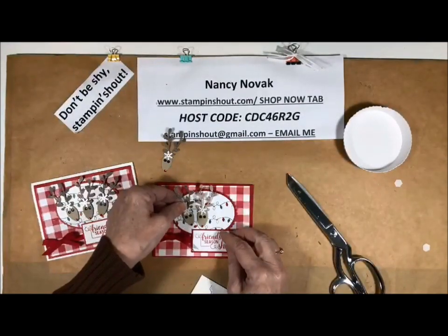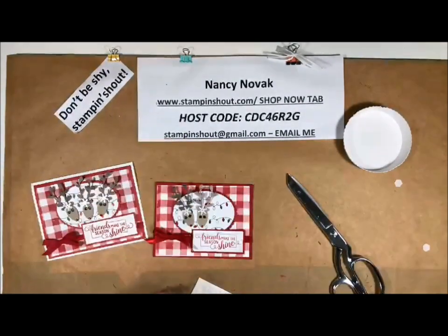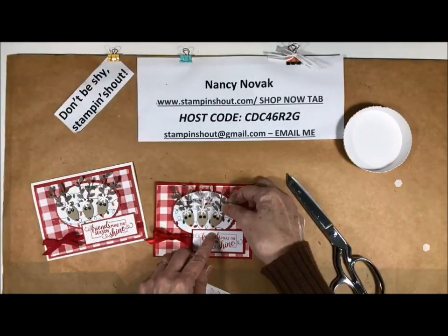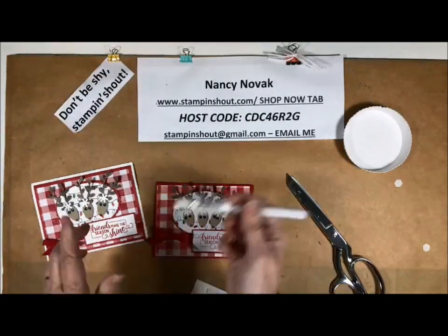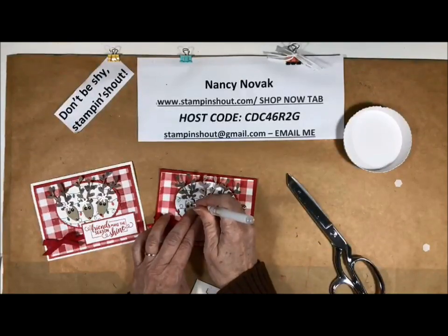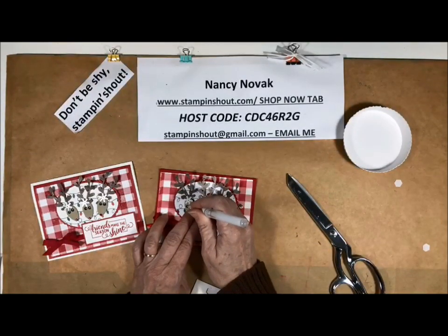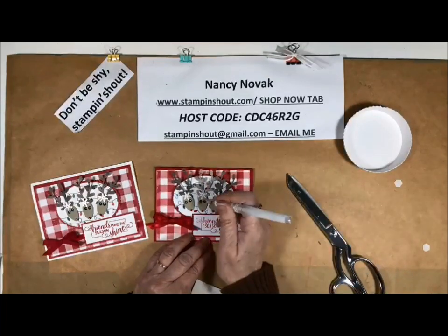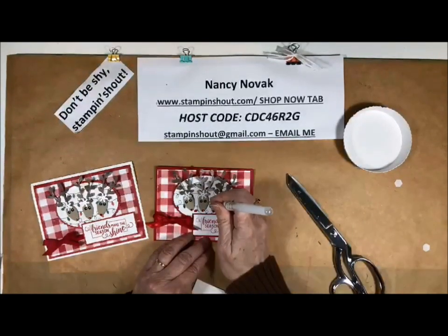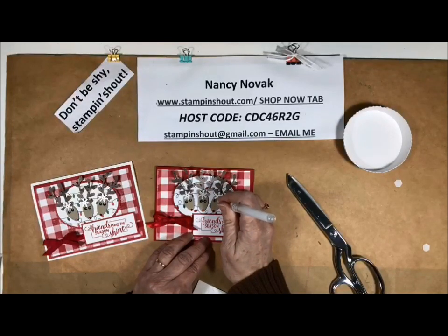I forgot one little thing about the eyes — I'm going to put some brightness on the deer's eyes. I'm going to shine them up with a little bit of white. So I'm going to bring in my gel pen and put a little bit of white on this black circle. See the difference? Makes a big difference, don't you think? This gel pen will dry in a couple of minutes — it's not quite dry right now so I don't want to touch it, but it dries quickly.